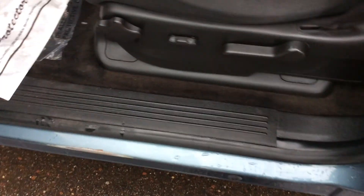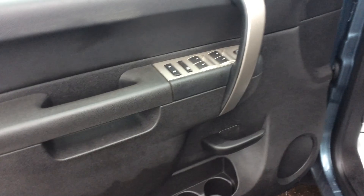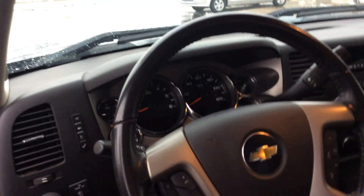Going into the front end of the truck here, you can see that the front driver's seat is power. Of course, you've got your power locks and windows. In here, you've got your full display of your cluster.